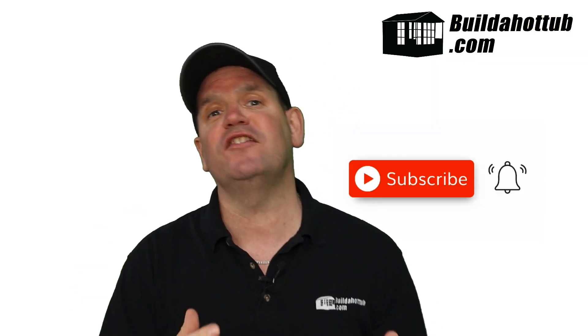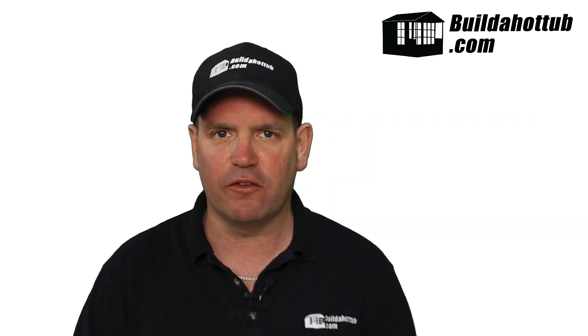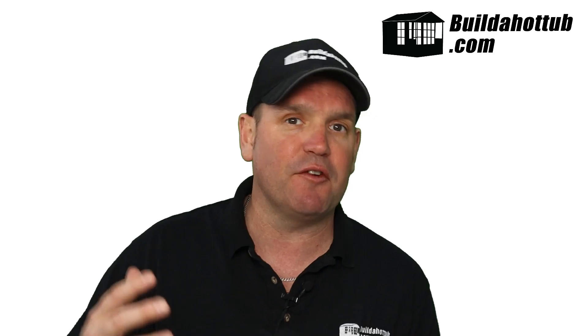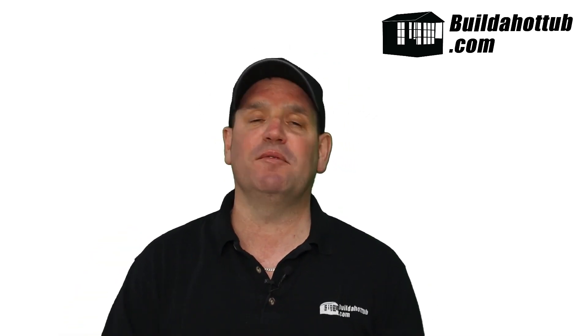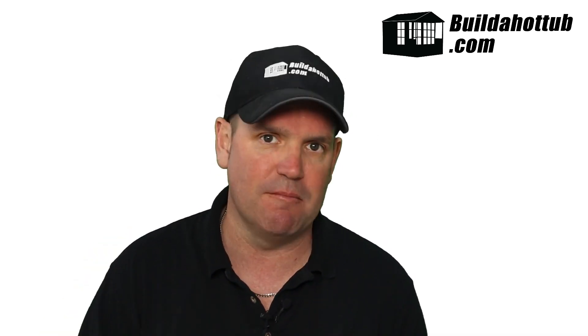Finally, the big focus on this channel and my blog is block-built and concrete-built hot tubs. Here are a few behind me. Pretty straightforward to do — I've got all the information you need on the website, including designs, guides, parts, and pretty much everything in between.